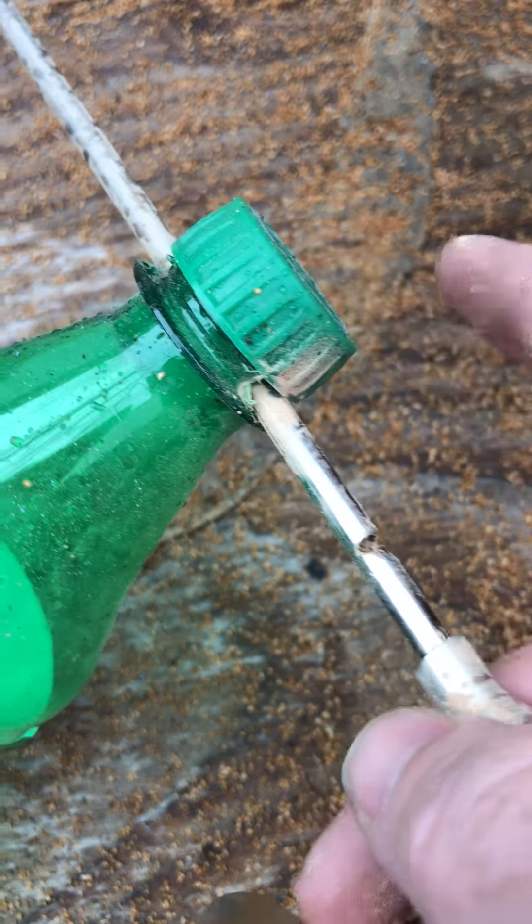And what you're looking at are the results from that. I gotta tell you, I'm pretty impressed. That's what it looks like from being sprayed.